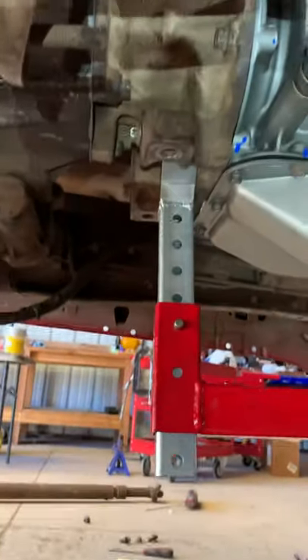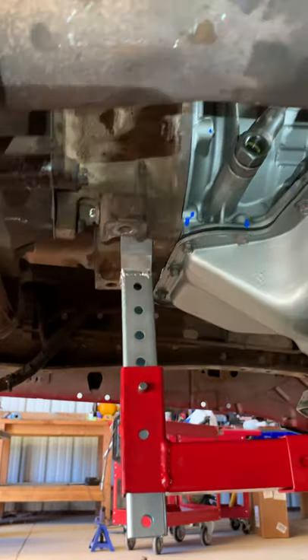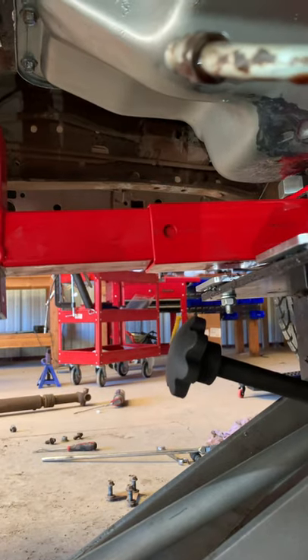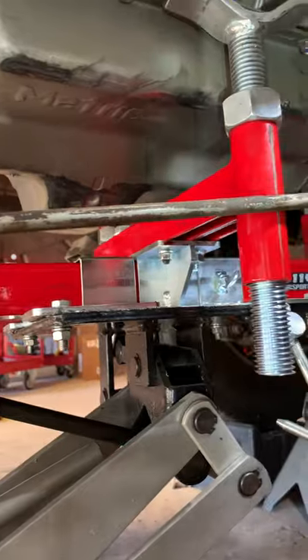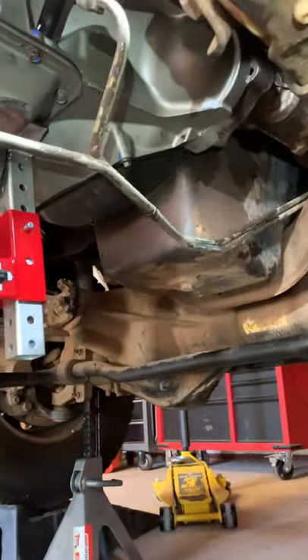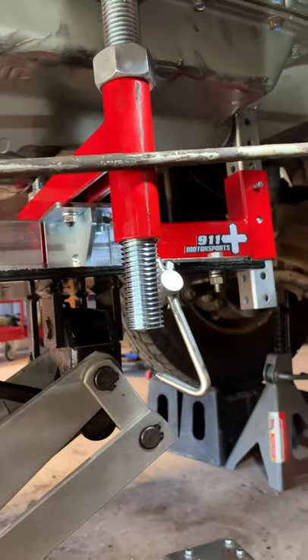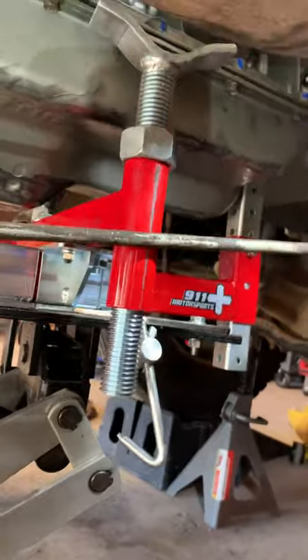I did have a strap on the rear on the transmission adapter housing, down around the lower beam, just as a safety precaution, but I don't think I actually needed it because this thing was extremely stable. Right now the transmission is all bolted up. I just had to say — if you guys go to their website, 911 Motorsports, and check this thing out, it's awesome, worth its weight in gold.